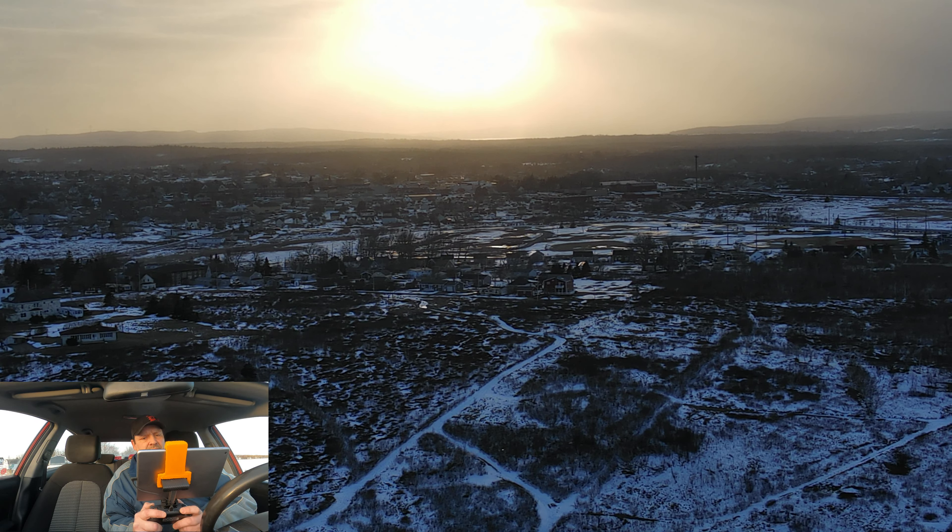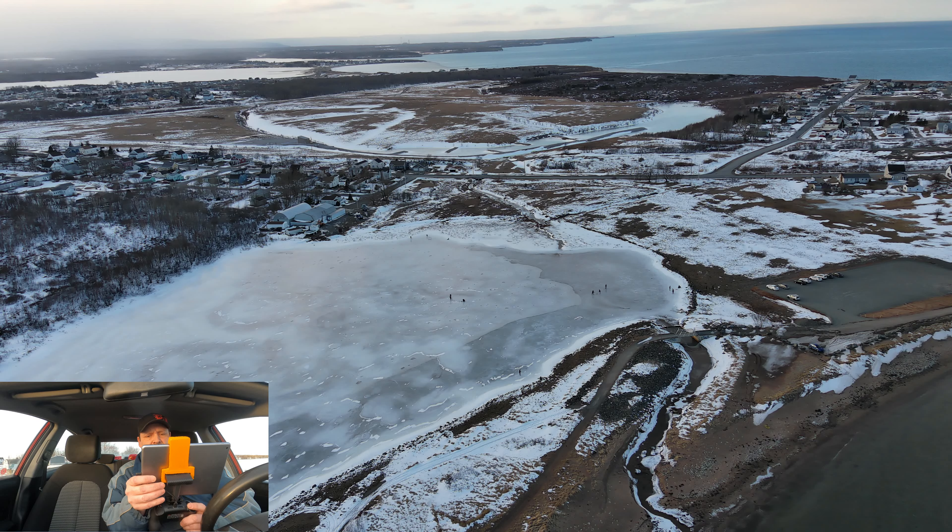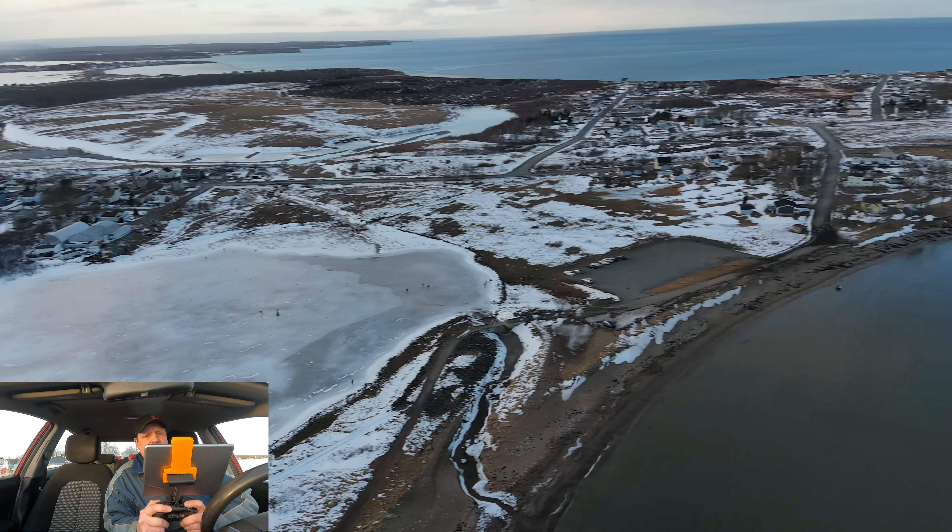There are people on the ice skating around. They do this every year, and quite a few of them are over on the edge of the bank watching me fly the V-Copter — they were pretty interested. Give you guys a view of them skating. Let's try the four-time zoom. Actually, that doesn't look too bad — I thought it pixelated a lot more. Not bad at all. Let's zoom back out. We are down to 81% battery.